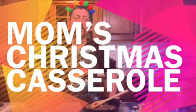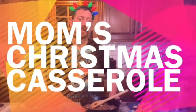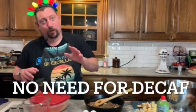Hey everybody, merry Christmas and happy new year! I'm doing this a little early — filming on the 23rd so it'll be ready for the 24th, which is Christmas Eve. This way you can have something ready to go for Christmas morning when Santa shows up.